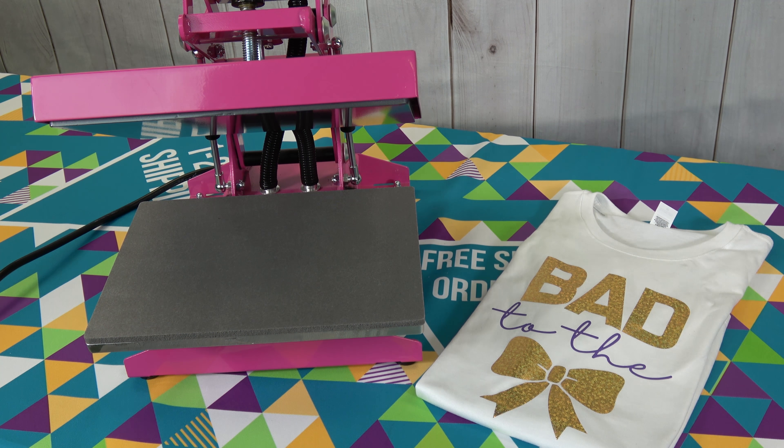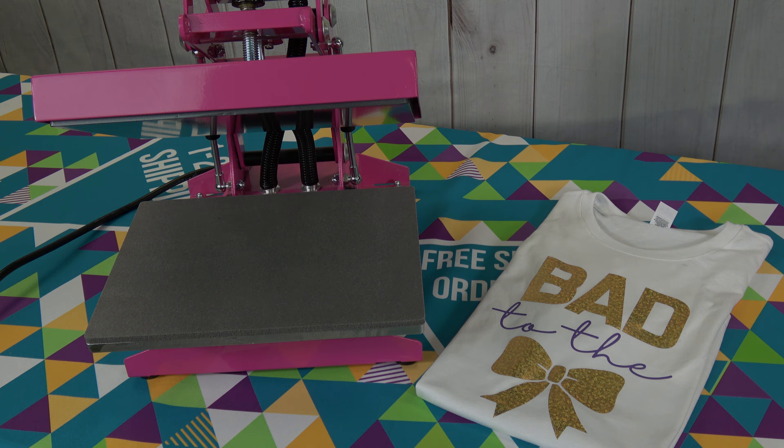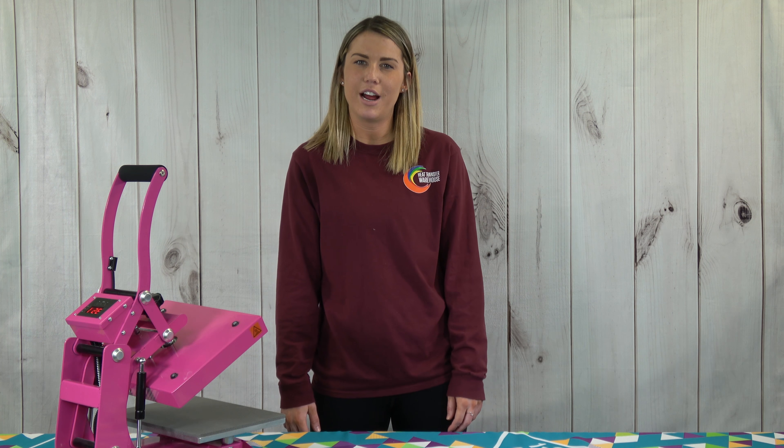There you have it, a finished garment using DecoFilm Soft Metallic patterns and Thermoflex Plus. To view more or to purchase this product, visit HeatTransferWarehouse.com. Thanks for watching!